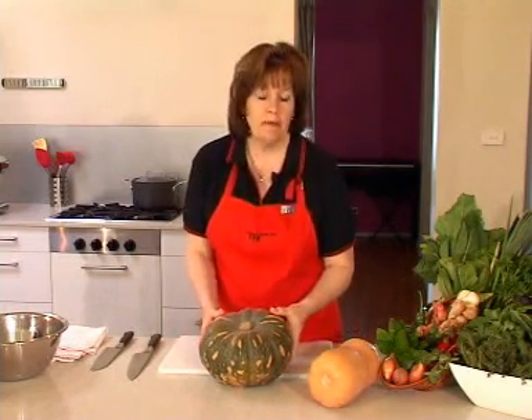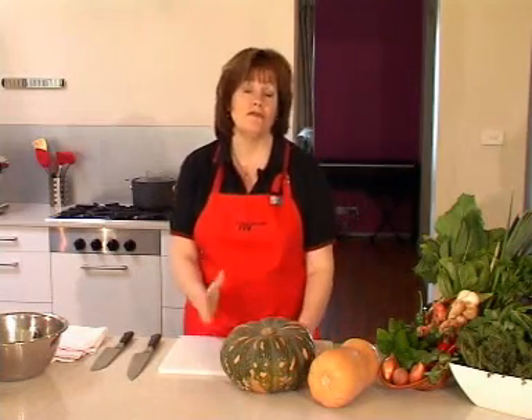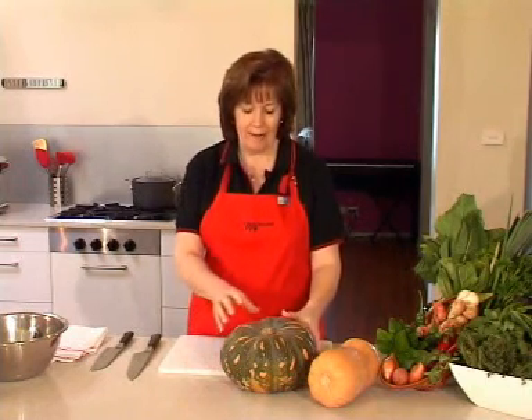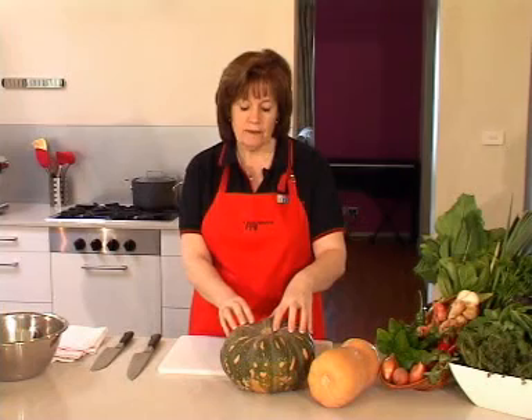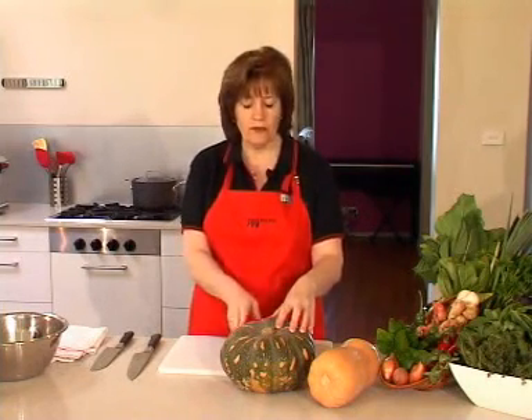When you are preparing pumpkin, it is a little tough so you need to use a really good strong knife to attack the pumpkin. When you do chop through it, just make sure that you put the tip of the knife in first and then work through.